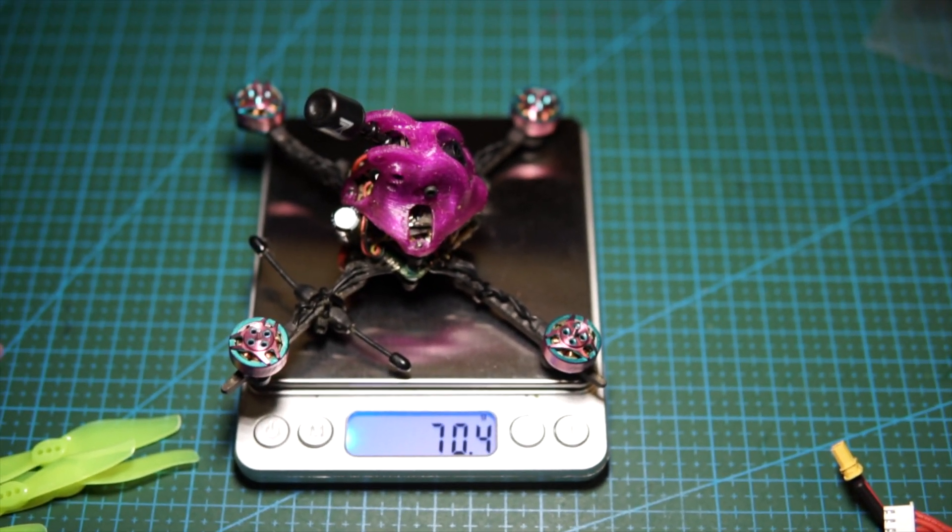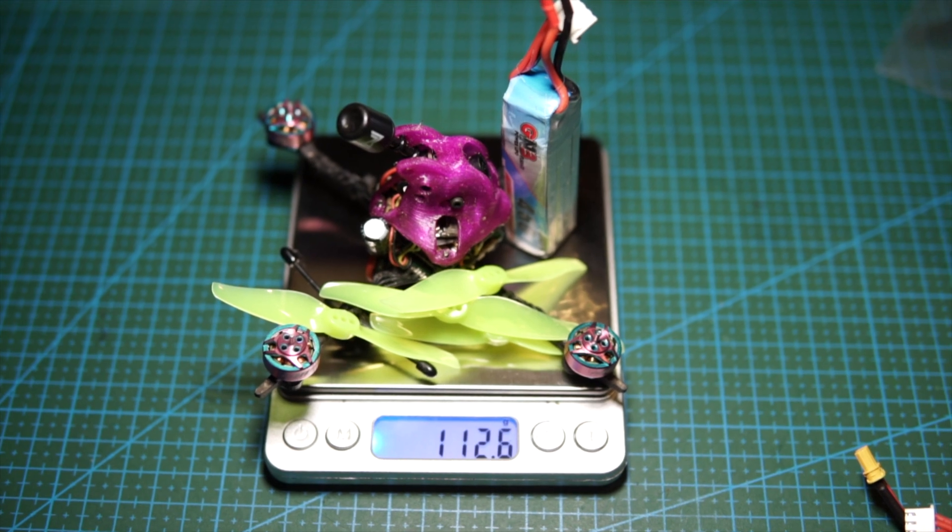The final weight when put together is about 70.4 grams without props and battery. All-up weight is 112 grams with props and a 450 milliamp-hour 3S battery. It's not the 100-gram target that Kebab wanted it aimed for, but that was analog. This is digital, so with the digital stack it's a little bit heavier, but honestly I still like it.